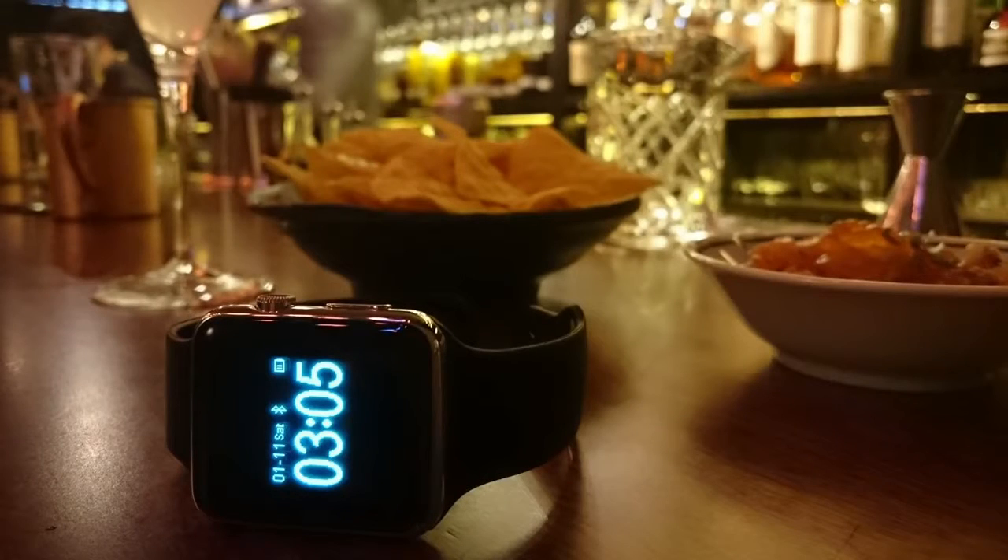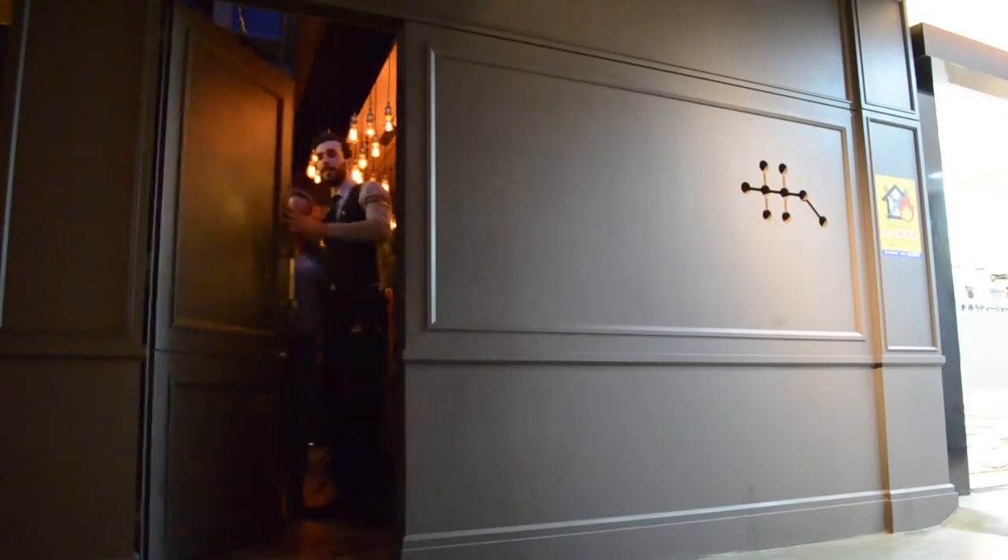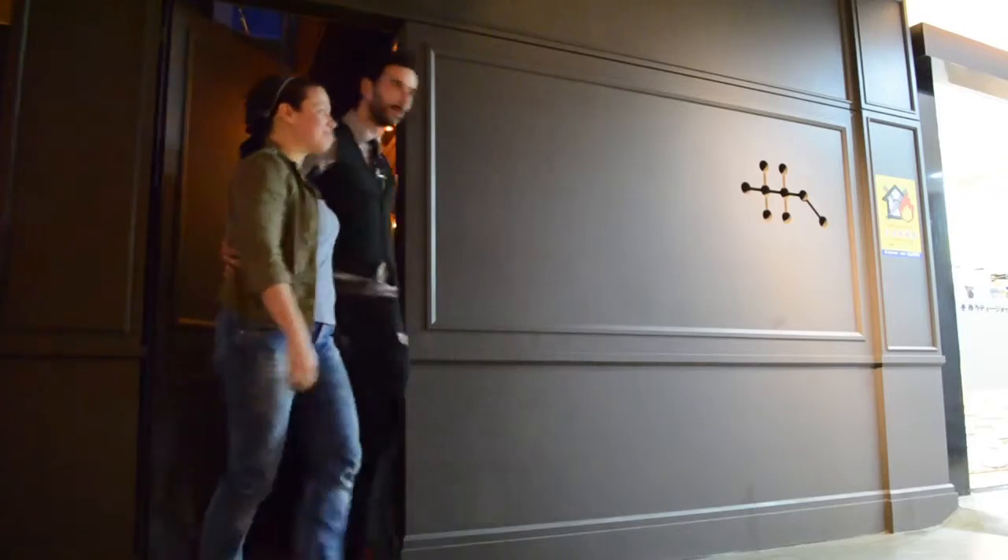Clearly the D-Watch isn't a functionality powerhouse. So the only reason to buy a fake Apple Watch must be because you can't afford the real deal and you think owning an Apple product will make you lucky in love. I'm Nicole Scott from Mobile Geeks, who today finds fiction more entertaining than reality.